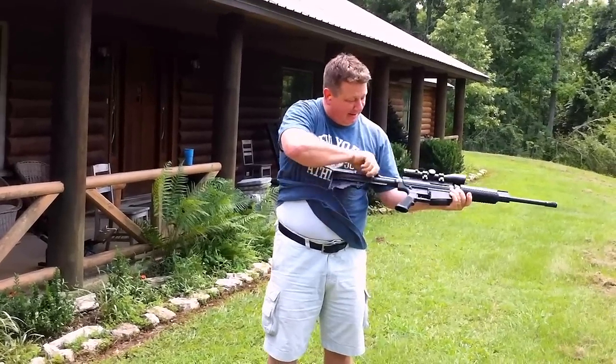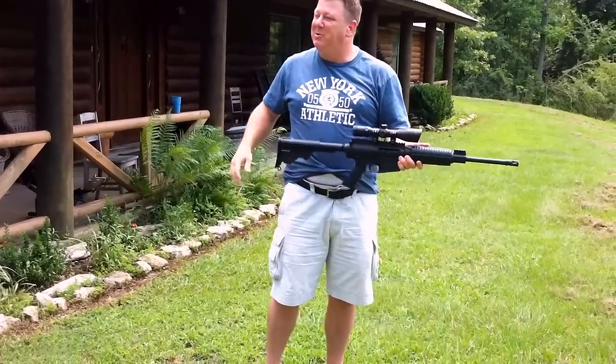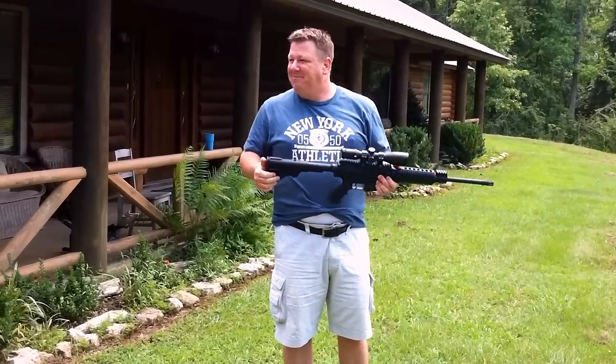That thing's got a nice kick to it. You can do it. I'm not doing that. I don't even have any belt loops.